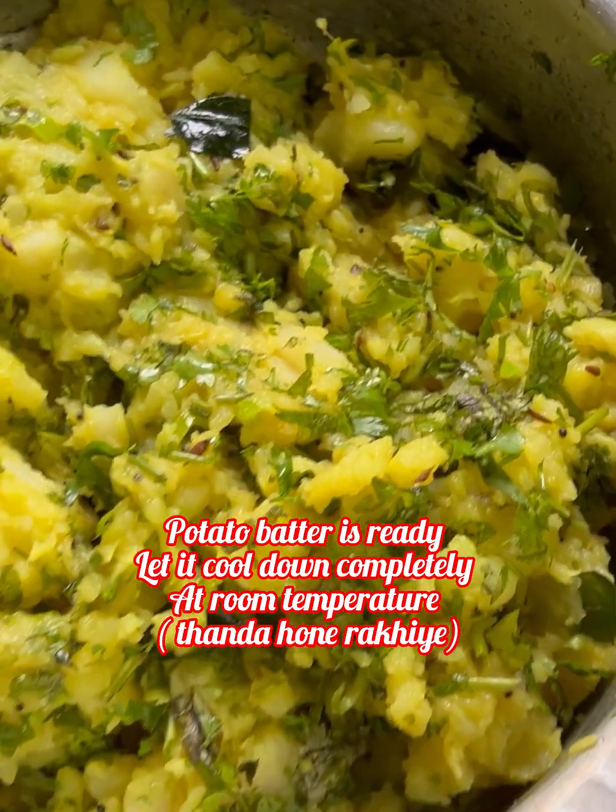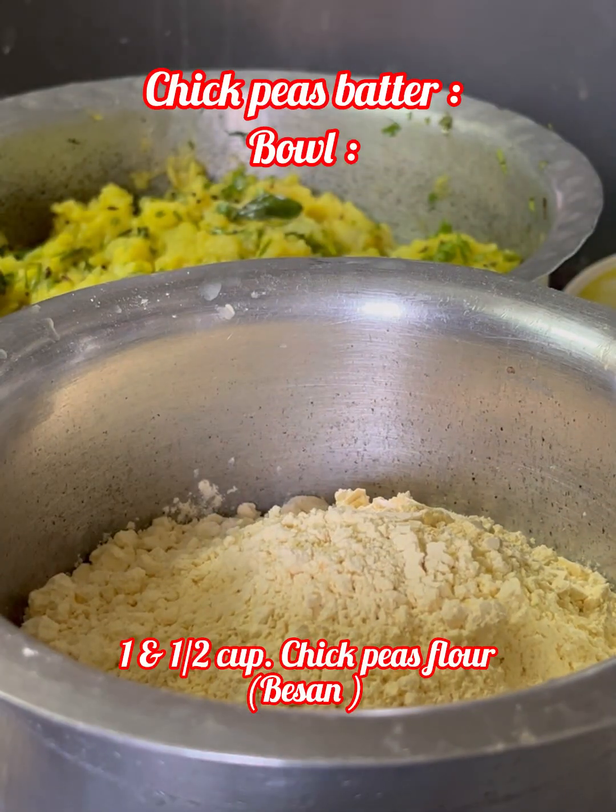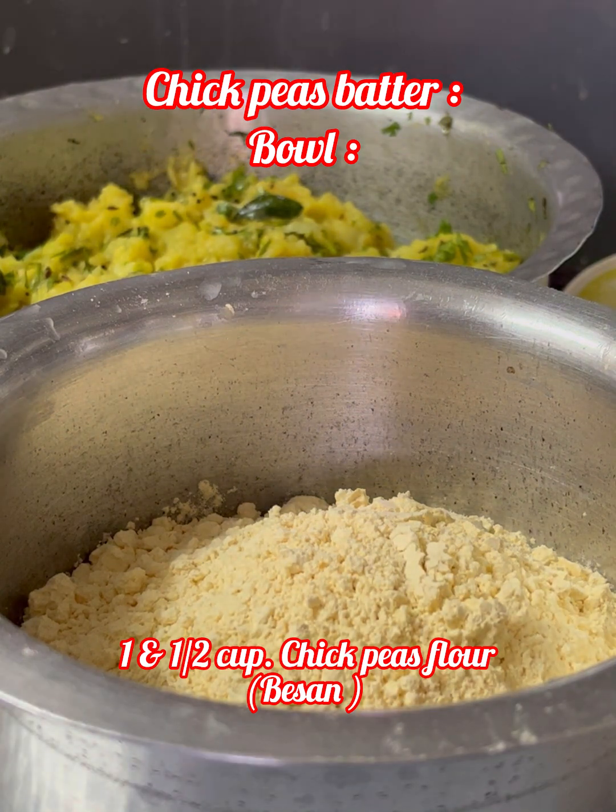इसको room temperature पर पूरी तरह से ठंडा होने दीजिए। अब हम बेसन का घोल बनाएंगे — बेसन का बैटर बनाएंगे। (Let this cool completely to room temperature. Now we will make the besan batter.)